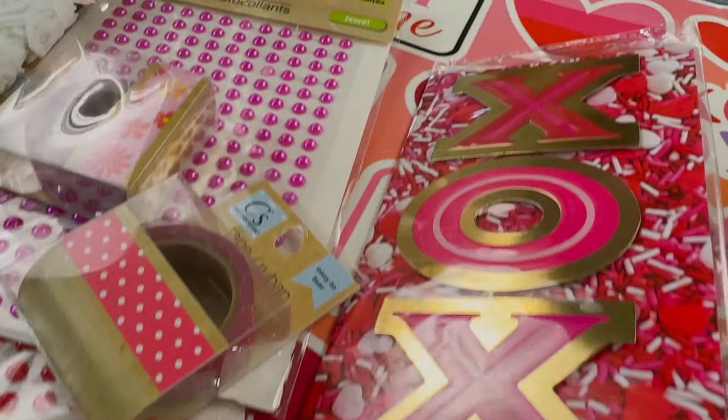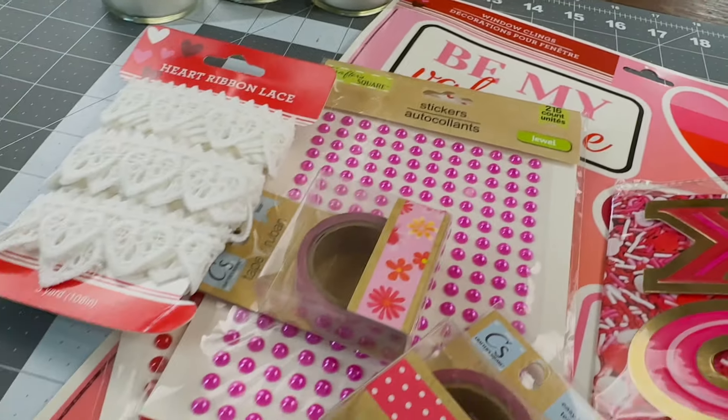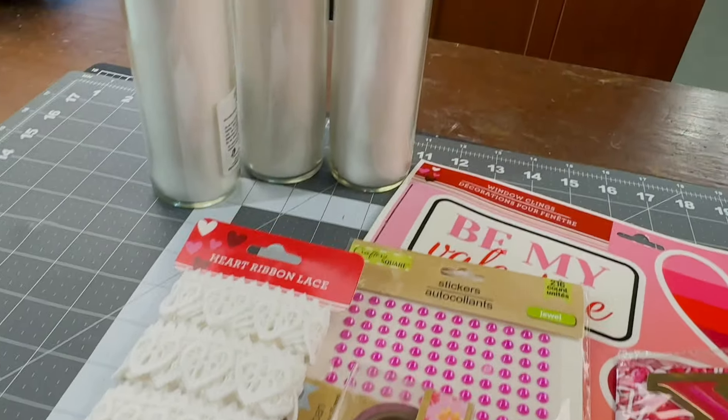Let's make some fun Dollar Tree Valentine's candles together. So all of these supplies — I did not end up using all of them, but some of them I did.